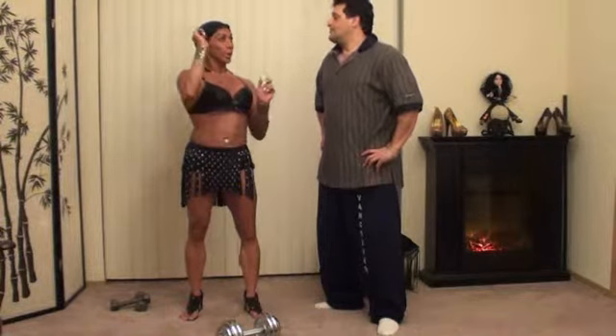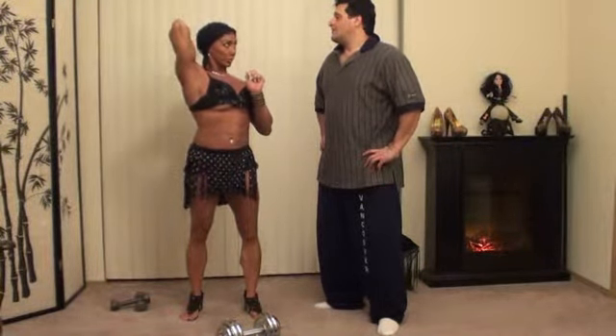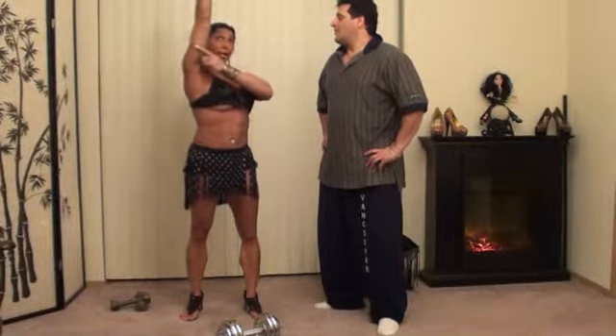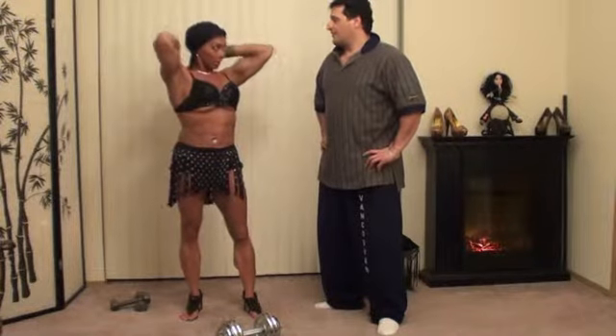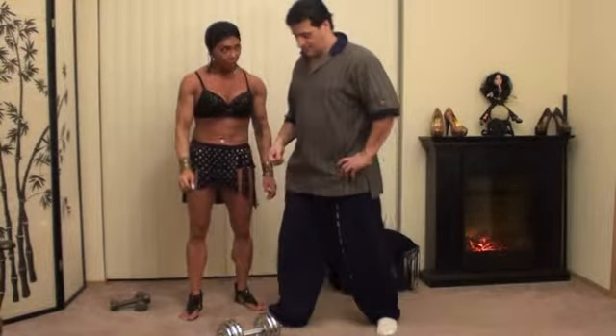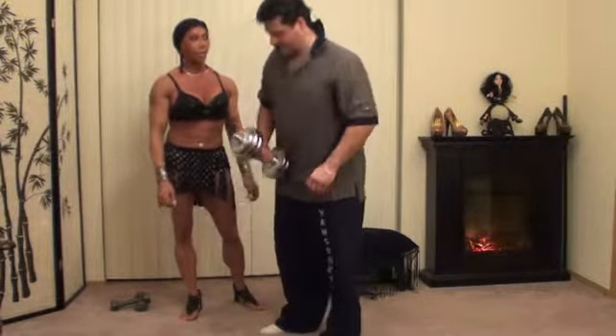For this one you're going to hold at the top, flex it, and come down for five. So flexing at the top — holding at the top for three seconds, then coming down for a five count. Ten reps and then ten burnout.